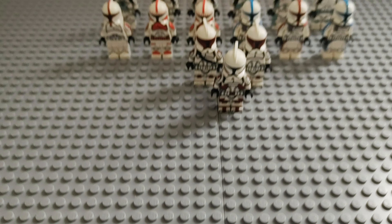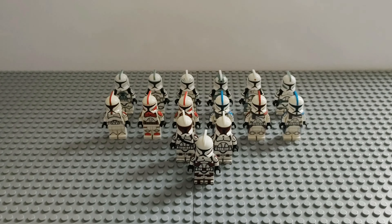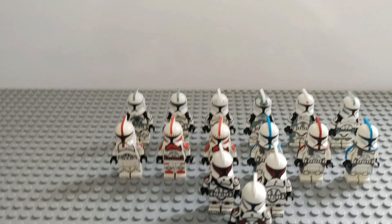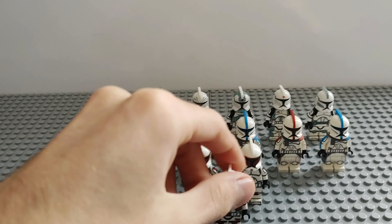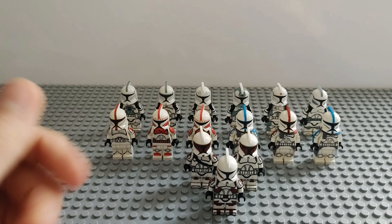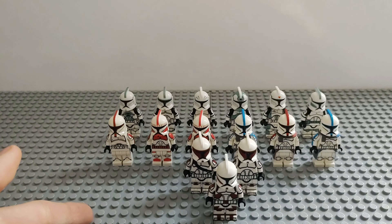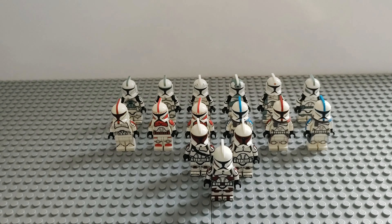Here are all our custom P1 clones together — we're really happy with this little collection, and more will definitely be added in the future. We have some special things like Tango Squad, which not many people have a full set of, and the three guys from the first episode of the Clone Wars are also pretty dope to have. This collection excludes the 212th custom clones from Geonactoys, since those were already seen in the episodes for the 212 Attack Battalion.